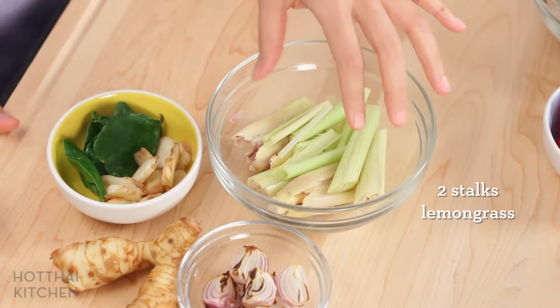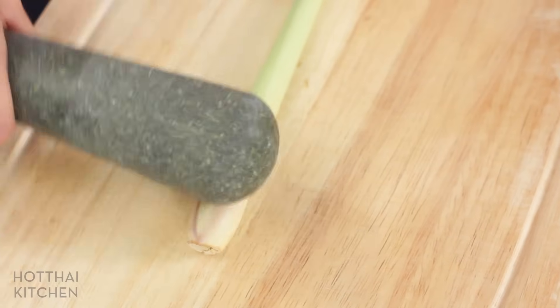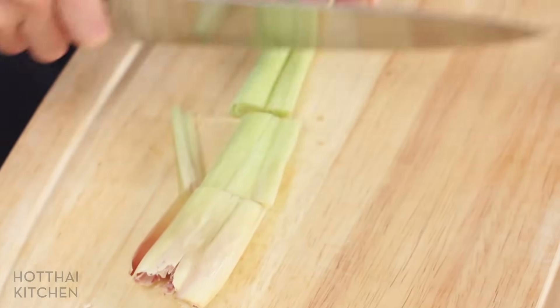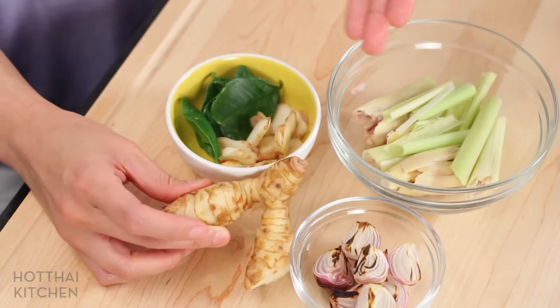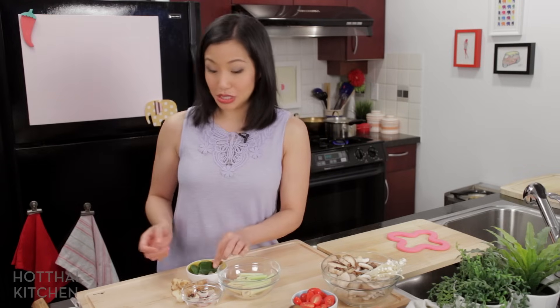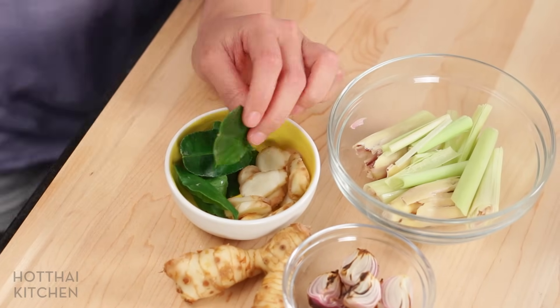The herbs we're using are the same — what I call the Tom Yum trinity. We've got some lemongrass, and I'm using quite a bit because in Tom Yum I want the lemongrass flavor to lead. Just smash the lemongrass with something heavy, like the back of your knife, then cut into big chunks. I only use the bottom half because that's where the flavor is most concentrated. We've also got some galangal — you don't need to peel it, just slice it into thin rounds — and the last of the trinity, kaffir lime leaves, with their wonderful citrusy aroma.